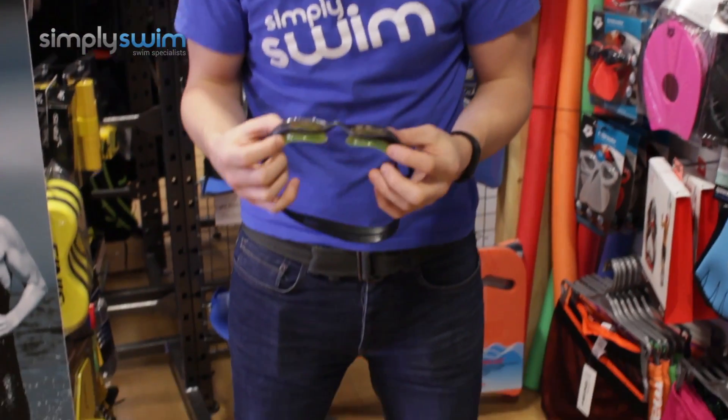Hey guys and welcome to Sim to Swim. Today we're going to be taking a look at the Arena IMAX PRO goggle. So let's take a closer look, shall we.